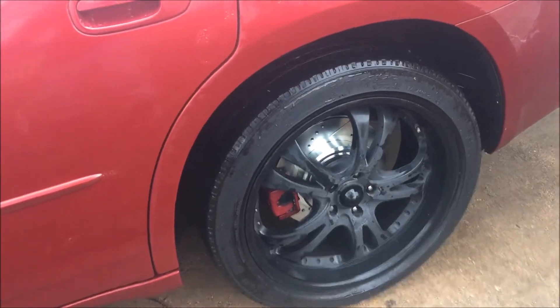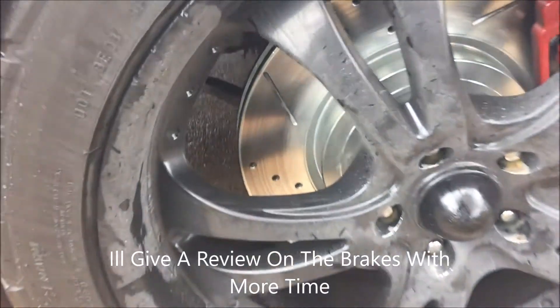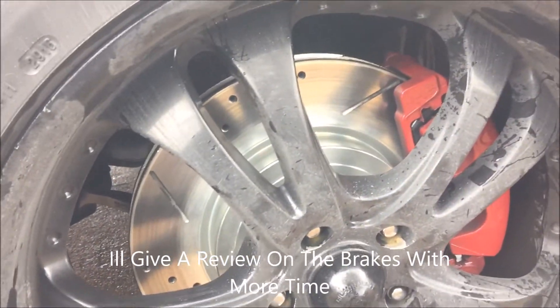I just wish the car was clean, it would look so much better. But these look really good. I'm pretty sure they're still breaking in, so can't really give too good of a review on how good they are, but they're braking.